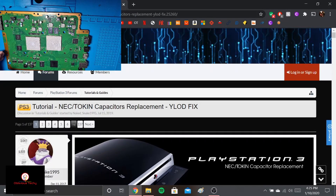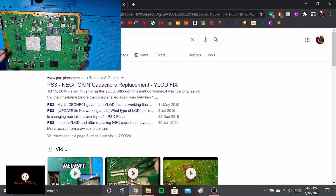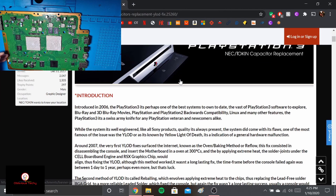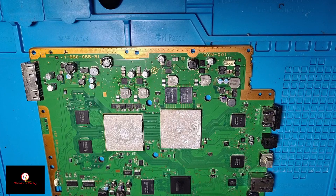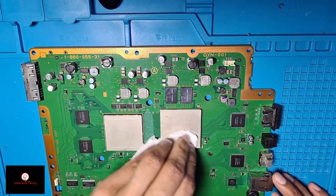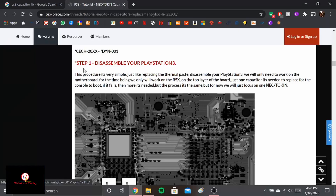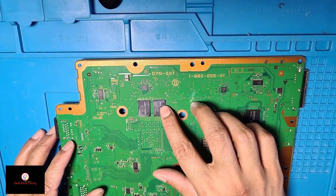I'll be following this guide to fix it — all you have to do is just type 'PS3 capacitor fix' and use the first link. I'm going to take off the thermal paste first. I'll be following step by step according to this page — I'll be replacing one of the capacitors on the back of the board.